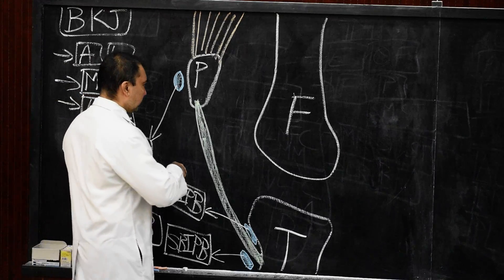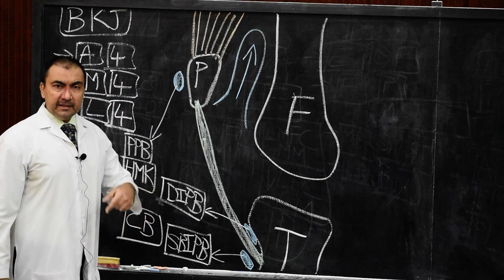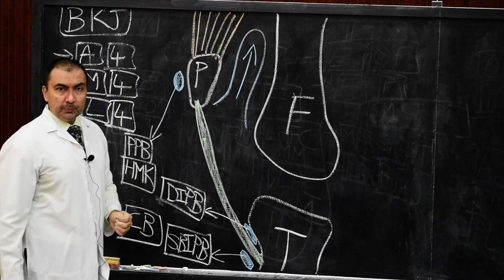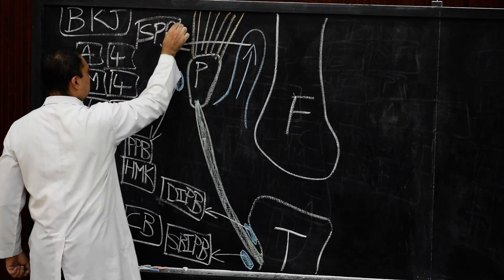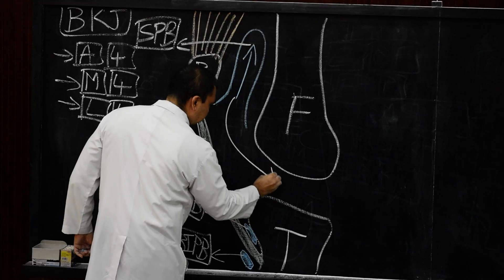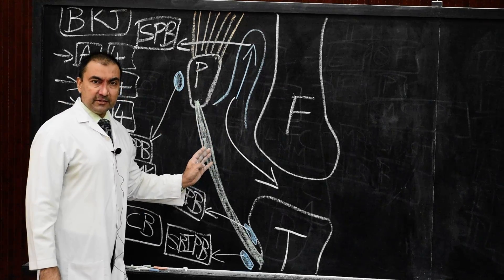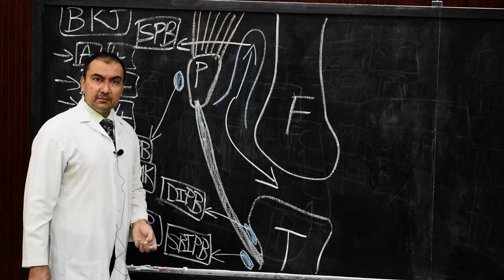The fourth bursa — very important — is a deep bursa present between the quadriceps femoris and the patellar articular surface of the femur. The name of this bursa is the suprapatellar bursa. This suprapatellar bursa communicates with the knee joint. These are the four bursae situated in front of the knee joint. A commonly asked question: which of these four communicates with the knee joint? — the suprapatellar bursa.